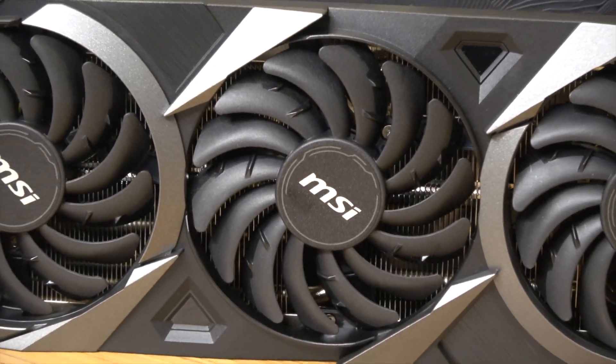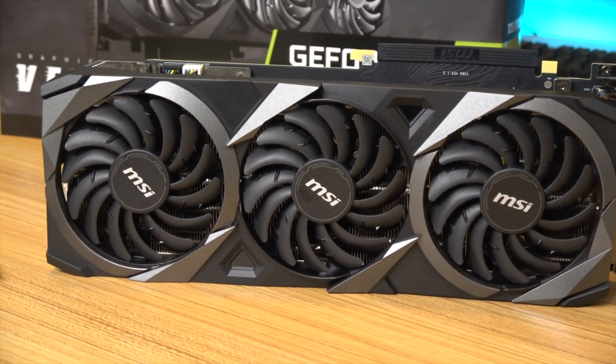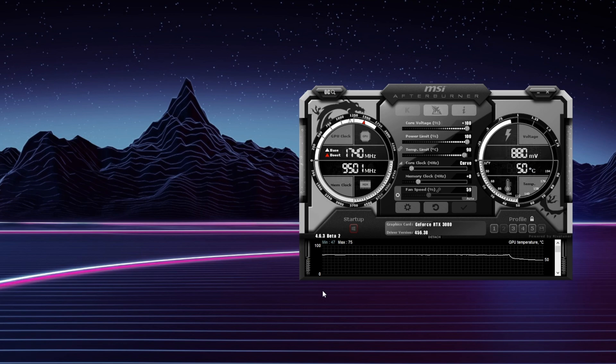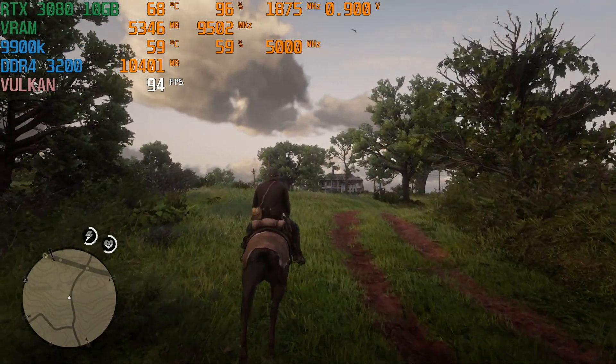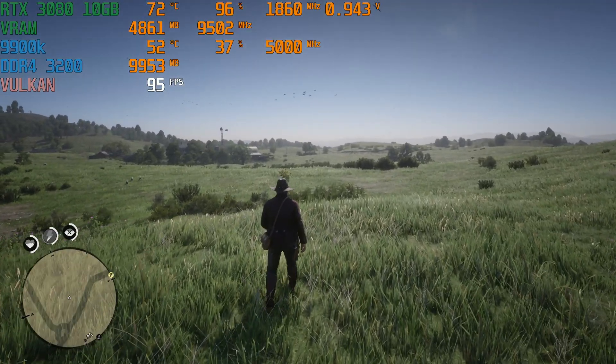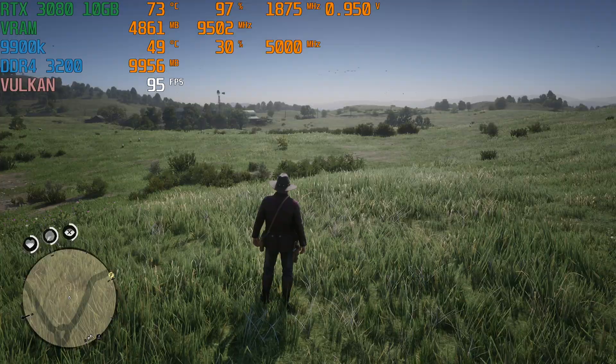I don't have any professional tools for measuring the fan noise or anything like that, but to my ear, it's not super loud. Out-of-the-box you will hear it — it's not super quiet, but it's not going to be super loud under load either. I have gone in and set a manual fan curve, and with that there's basically not a noticeable difference to me in noise, and I'm getting cooler temperatures. It pretty much stays under 70C all the time, which is pretty nice. Out-of-the-box it was getting closer to 75C under load.